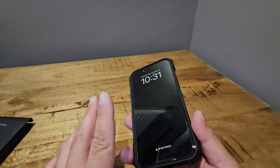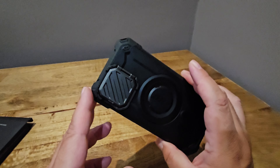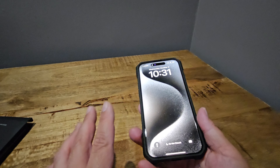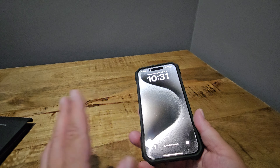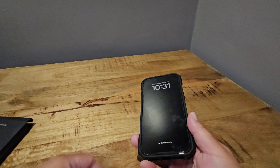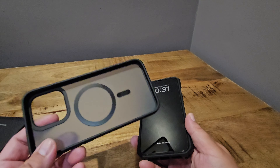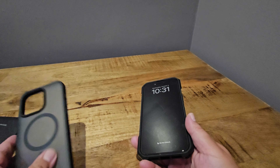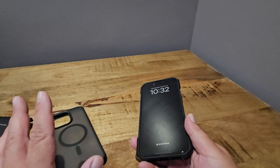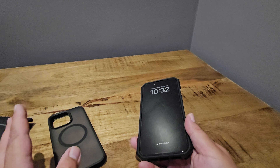Again, Unicorn Beetle, sub case — it has drop protection. I believe it's military grade up to 15 feet, if I'm not mistaken. I'm filming this on the Galaxy Z Fold 5, so I notice the microphone volume is a little lower; I'll try to speak up louder to compensate. I suspect this was already open, so I didn't get any paperwork inside or a cushion. Sub case usually has a cushion in there, but it's pretty rugged. You can see the MagSafe ring is there too.